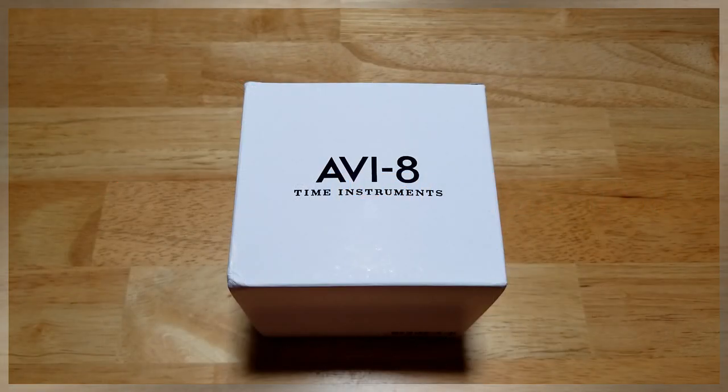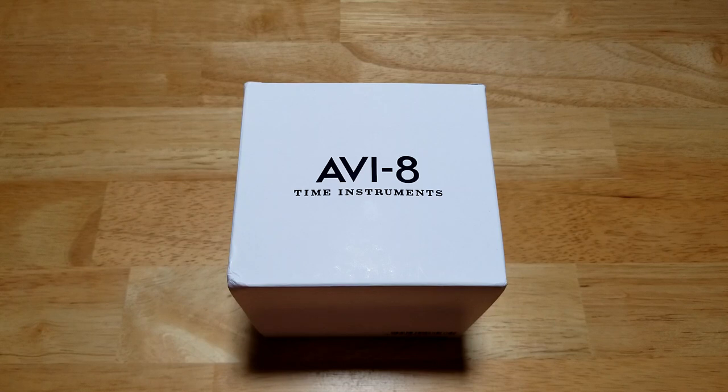Hey guys, welcome back to the channel and thanks for joining me. I've got another really good looking Aviator watch for you today. These are aviation inspired watches, hence the name Aviate. They come out with some really good looking designs. Today we have the P-51 Mustang Blakeslee Chronograph, model number AV-4077-11. As usual, we're gonna look at the style, build quality, functions, wearability, and loom.